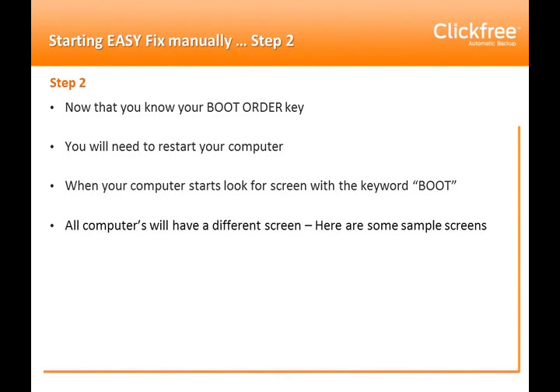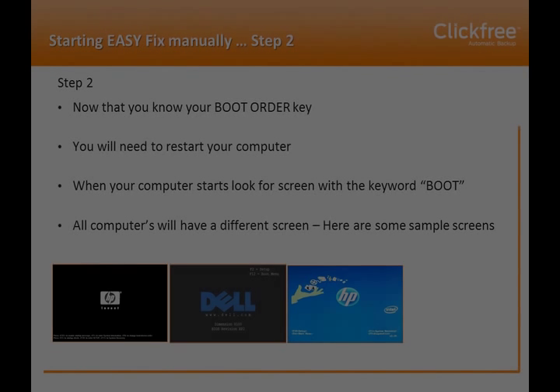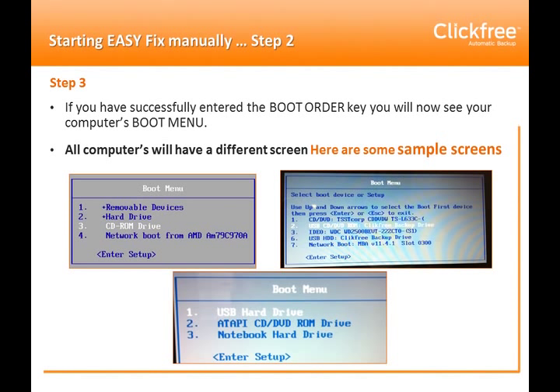Fourth, you can come to the ClickFree.com website, where we've created a page that lists many keys for popular computer models. And finally, number five, if you know how to find the boot order from your computer's boot screen, you can just proceed to get it that way. Once you've got your boot order key, proceed to step two.